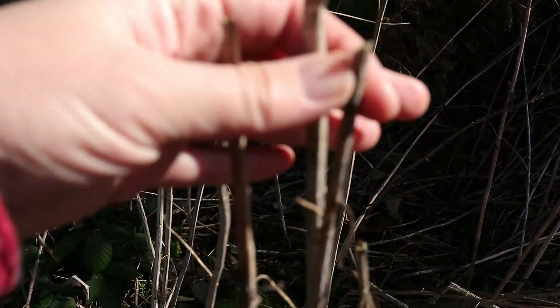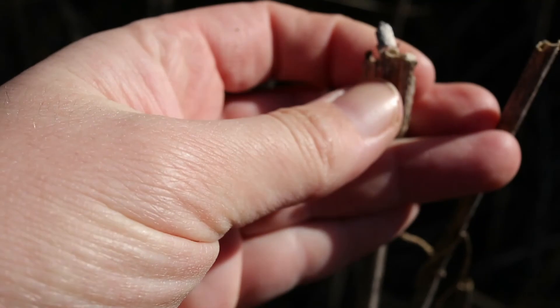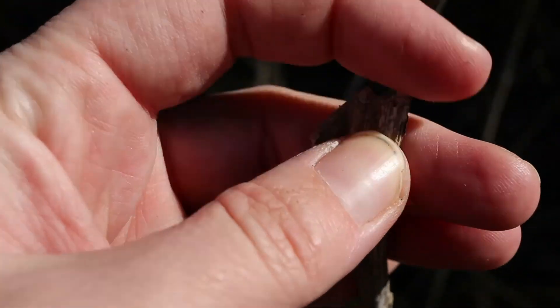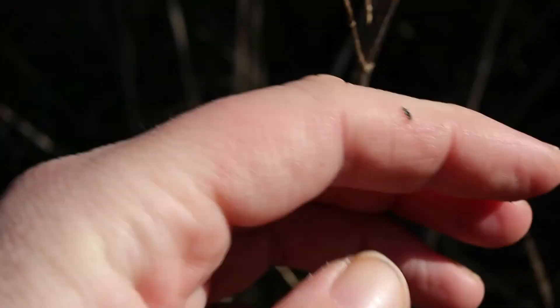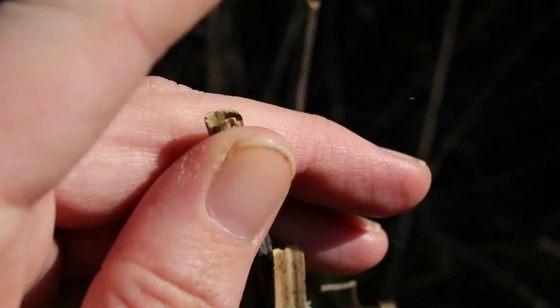Seeing that my stinging nettle patch didn't get tidied last fall, I decided to try this root retting technique to discover if it works in my climate. It does not. I think I know why.